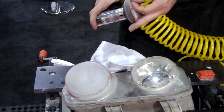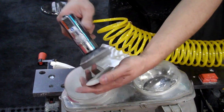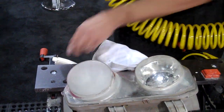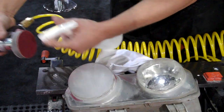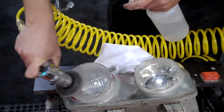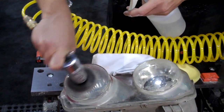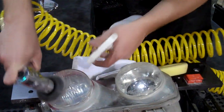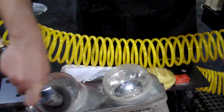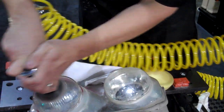Now we're going to move to a 1000 grit Meguiar's finishing disc. This is going to be utilized in a wet fashion — slightly dampen the disc with just pure water. You'll start to see the clarity coming back, and you did that in 3 minutes.